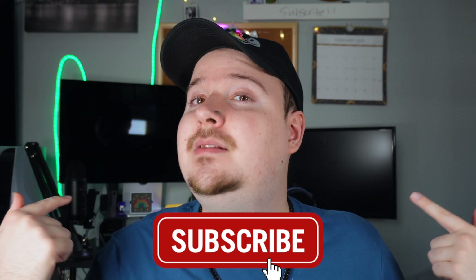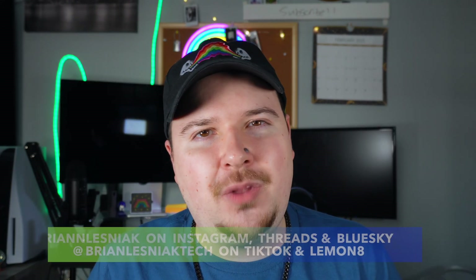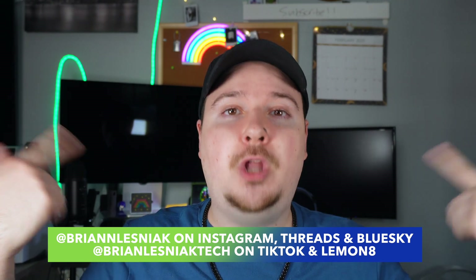That pretty much covers all the tips and tricks I have for the Google Pixel 8a. There is so much to dive into on this phone and I'll definitely make an updated Pixel video in the future if new features come out or if there are things I missed. Thank you guys so much for watching — if you enjoyed today's video, hit that subscribe button and click the notification bell. You can also follow me on all the social media platforms — links are in the description. See you guys in the next video, have a great day!